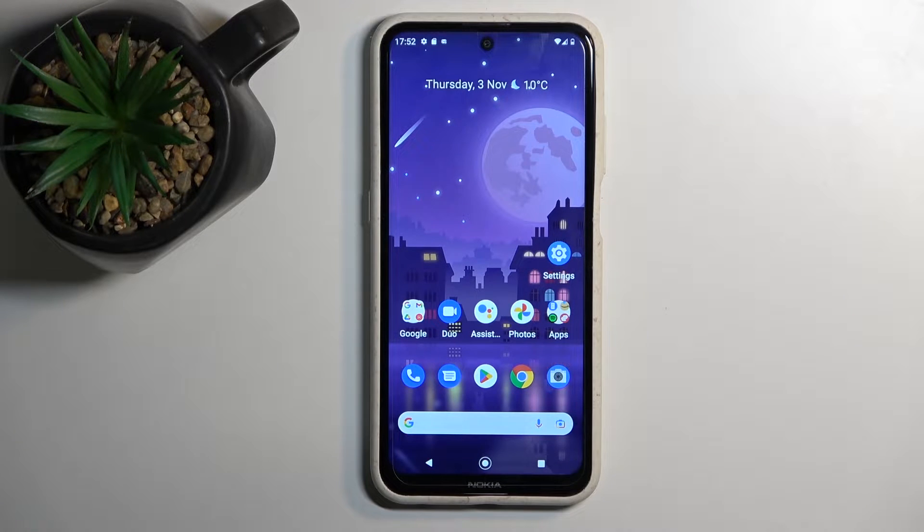Welcome. I'm from the Amazon Nokia X10, and today I'll show you how you can boot this phone into safe mode.